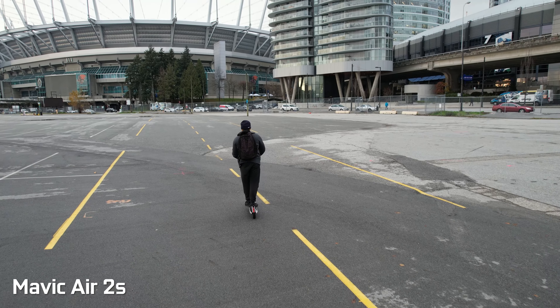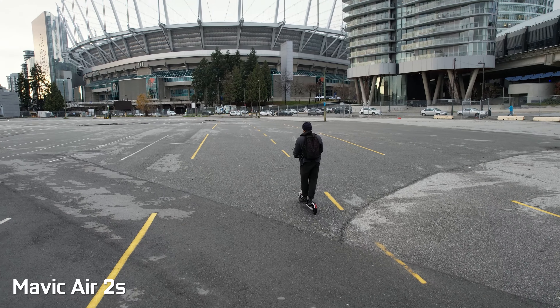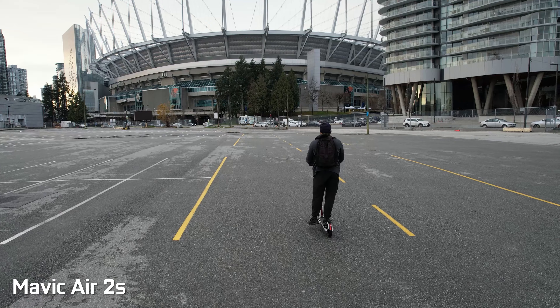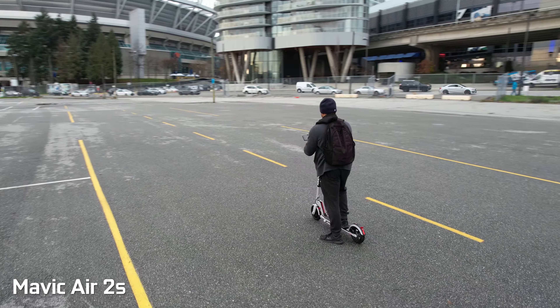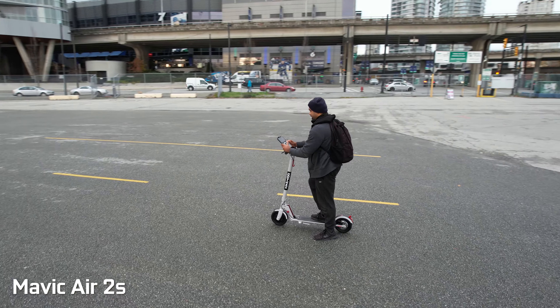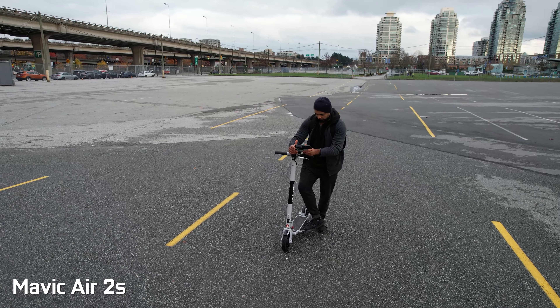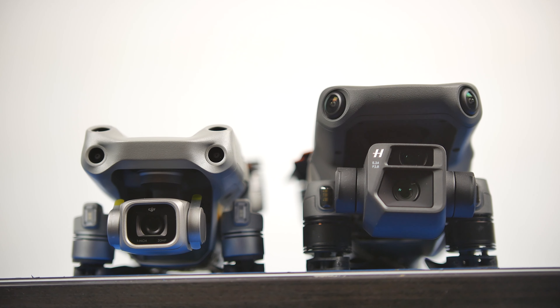It's important to note that the current launch version of the Mavic 3 doesn't have access to the smart flying modes such as active track, master shots, quick shots, hyperlapse, etc. Those features will be enabled in an eventual firmware update coming January 2022, but right now you can access all those smart flying capabilities on the Air 2S pretty much since it launched. So right now, if you need to get access to those, the Air 2S actually has them, and temporarily those features are not available on the Mavic 3.